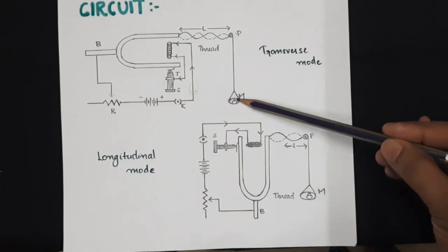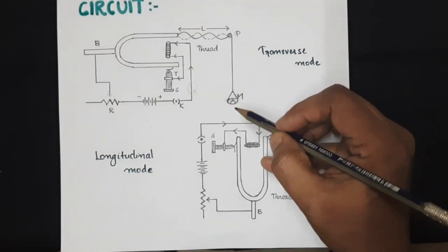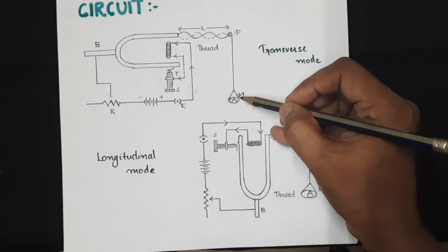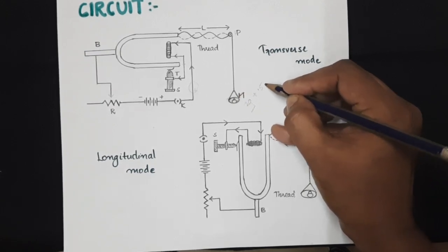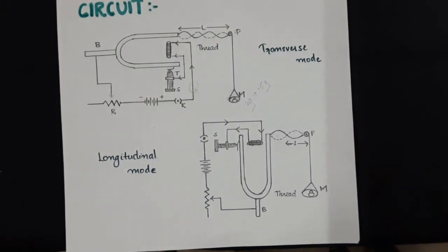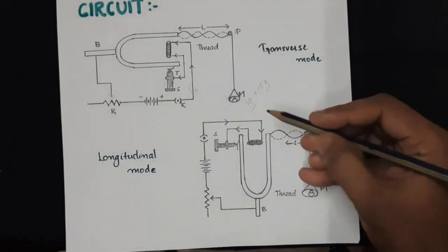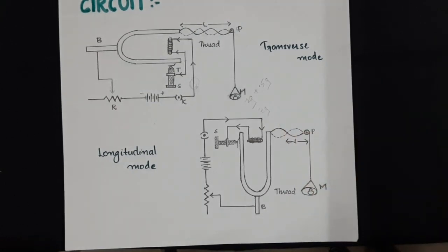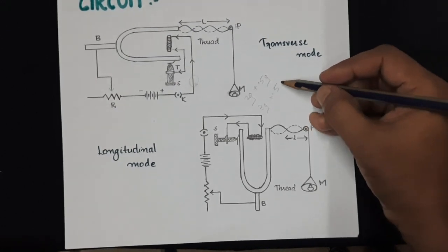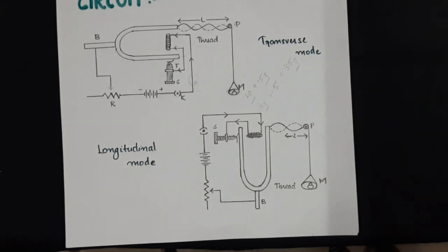First, we will hang a definite mass. For example, if I put 2 grams in the scale pan and the mass of the scale pan is 0.5 gram, the net mass effectively hanging is 2.5 grams. For repetition, I may increase the added weight to 3 grams, making the total 3.5 grams including the scale pan. This may again be increased to 4.5 grams and so on.